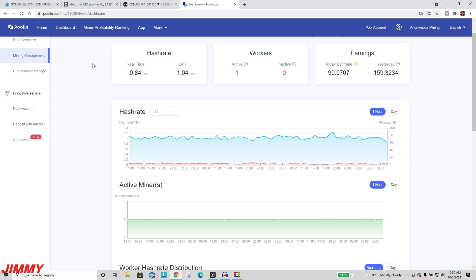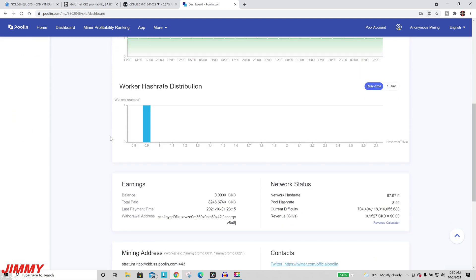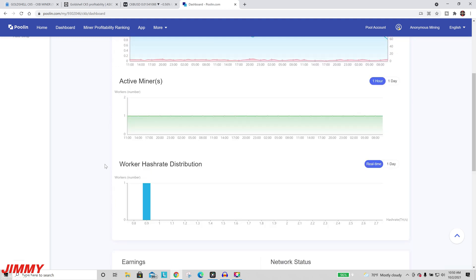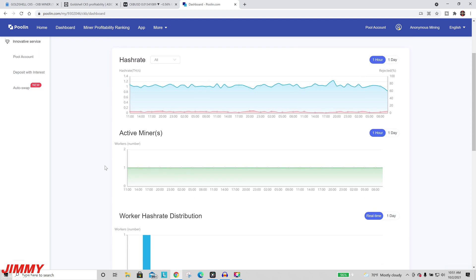I have the CK5 miner out in the garage, powered on and plugged in through ethernet. I headed over to Poolin.com, went to CKB, and this is where you can add a worker. At the bottom it will show you which mining addresses to put in, depending on your username and how many miners you have active. If this is your first one, type in your pool name and put in 0.001; for the second miner, I'll put in jimmypromo.002.